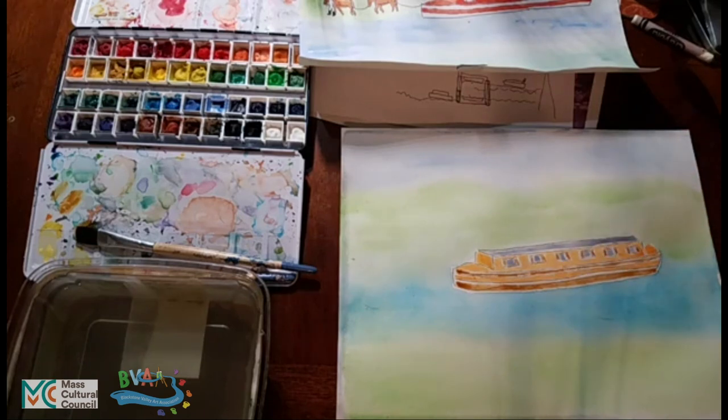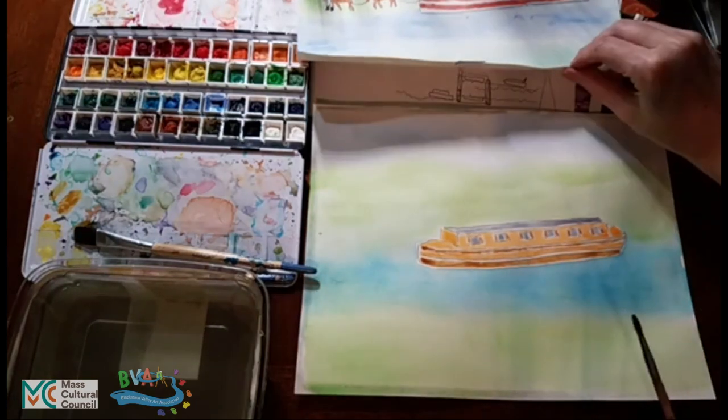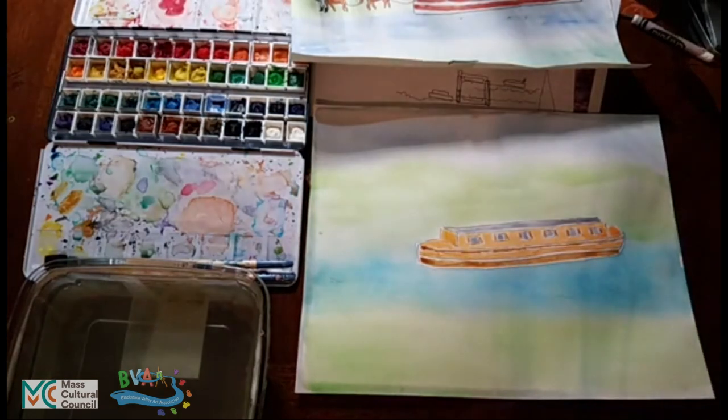Ask if you have any questions. I will push this up a little so you can see the whole image. I think you can see the whole image now. Ask if you have any questions about how a crayon resist watercolor works, and thank you for watching this section of the video with me.